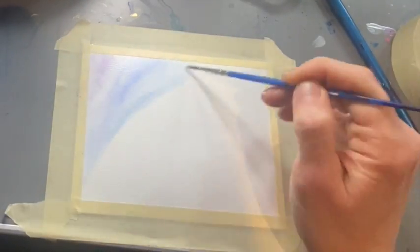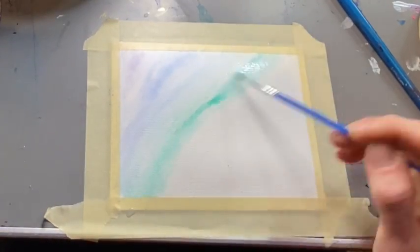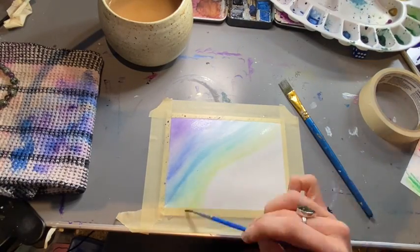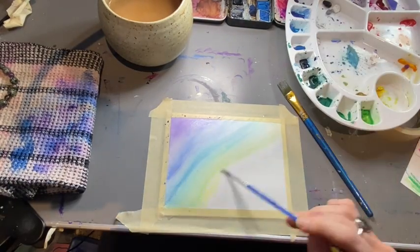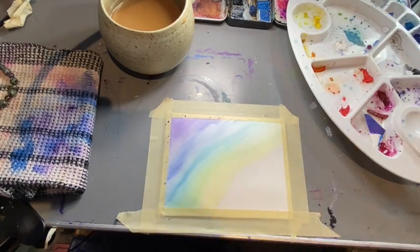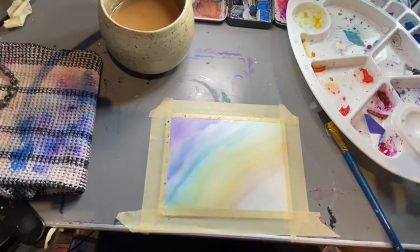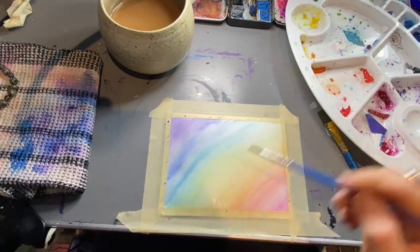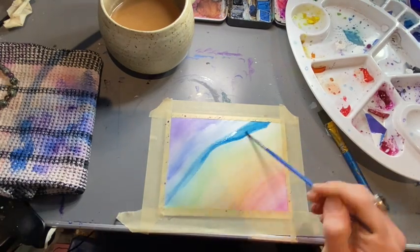We're going to start with a wet on wet background. Wet your paper just with a brush, put some water on it, and then I started with just a pale amount of paint. For this I did the rainbow, but you could just blend whatever colors come to you. Remember, it's abstract — it's just for fun, whatever is interesting to you.